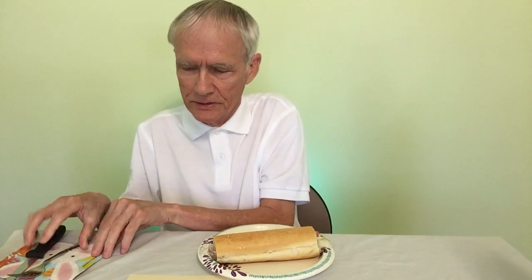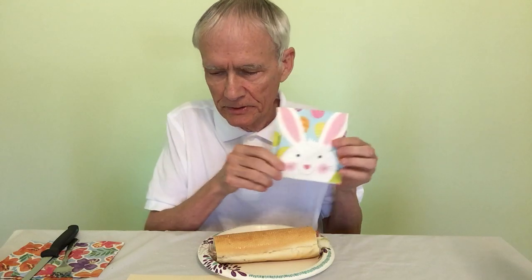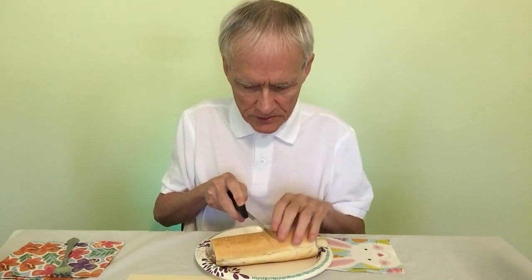This time I didn't make the mistake of forgetting the spicy mustard. I don't think it's a regular ingredient of these sandwiches, at least not from what I read. But I'm going to see how it is. I'm going to cut this in half.